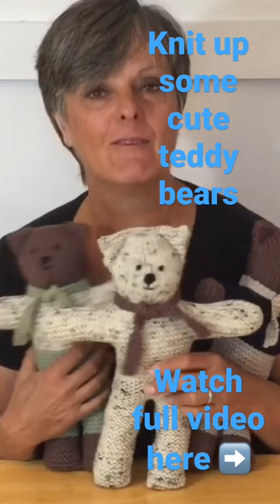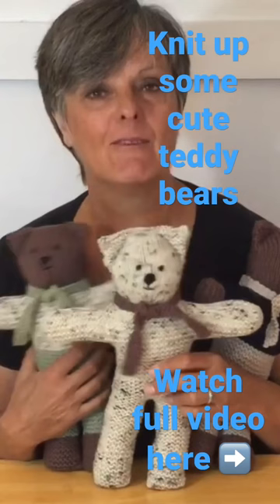Anyways, have fun with those. It's a cute little knitting project. Till next time, bye bye.